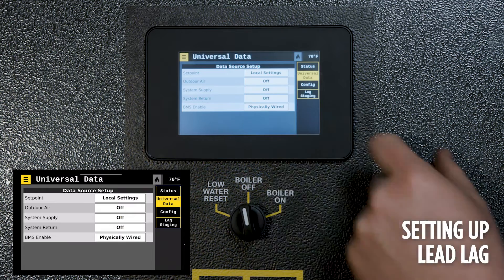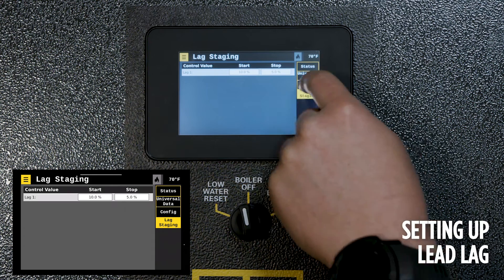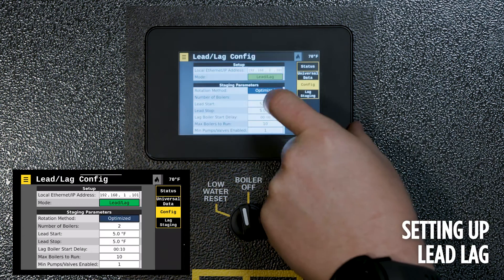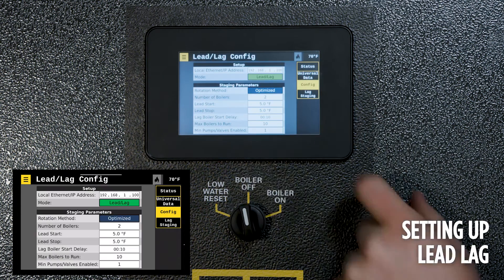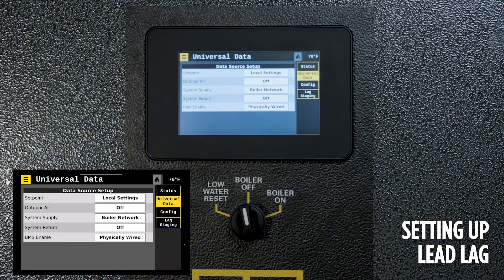Universal data sets up the boiler for where information is coming into the boiler or is being supplied by the boiler. Once selected, there are numerous different options for the boiler network. Selecting the boiler network indicates that one of the accompanying boilers has the information and is sharing it on the network. Physically wired means that a sensor or input is wired to the boiler and will broadcast on the boiler network. Off indicates a lack of interest at that input, and BMS indicates that it is coming in from the building management system.